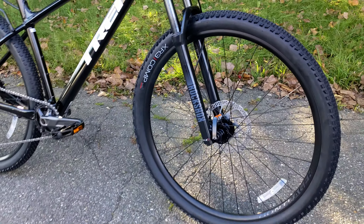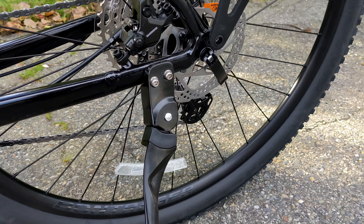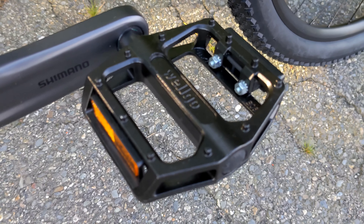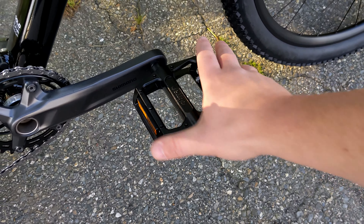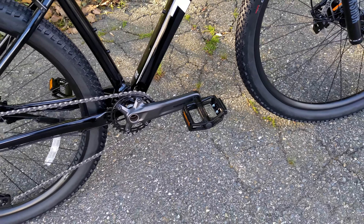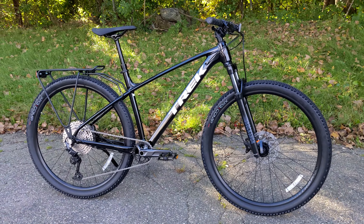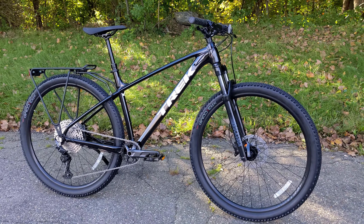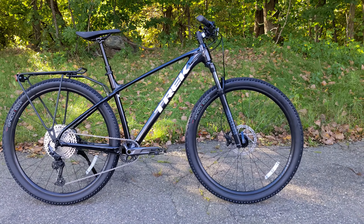Other neat things to mention are the direct mount kickstand — a must-have, and it's nice and out of the way with that direct mount setup. It comes stock with aluminum Welgo platform pedals. These platform pedals have a nice wide range with plenty of control for even some service boots. The spec on this bike is not necessarily the most performance or the most up-to-date, but really the spec is coming in in a way that's serviceable, usable, and something that pretty much anyone can get right out there to do their job.